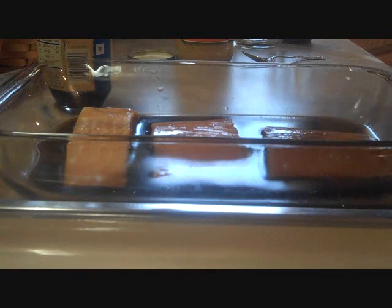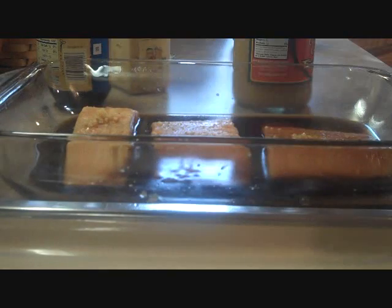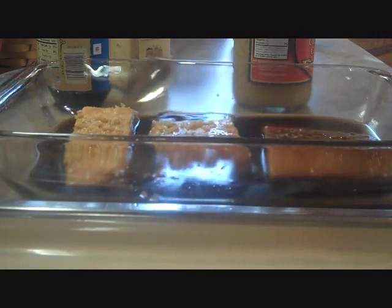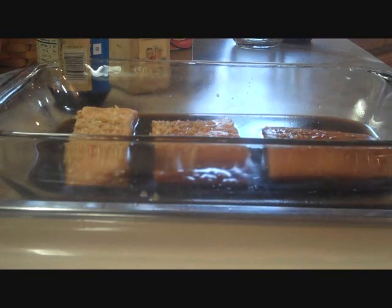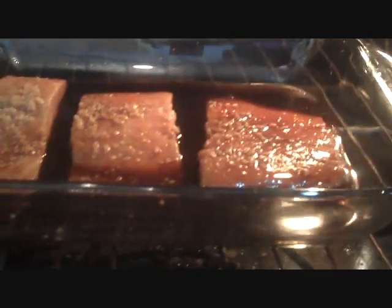Now we'll sprinkle in our ground ginger, about a half a teaspoon. You can also use actual ginger root if you'd like, but this is quicker. Then we'll add in about two teaspoons of minced garlic — I always try to have a little of it on top of my salmon, and then the rest just goes into the juice mixture. You can let this marinate for a half hour just sitting out, or if you're in a rush, skip it — it's still going to be really yummy. We're going to bake our salmon at 400 degrees for about 18 to 24 minutes. In goes our salmon.